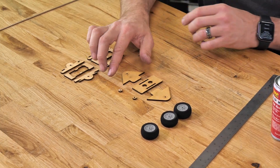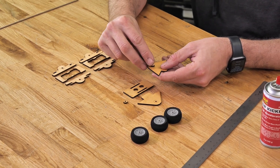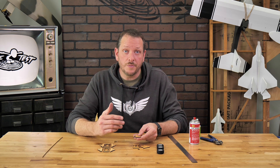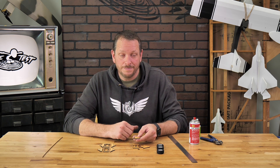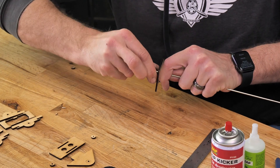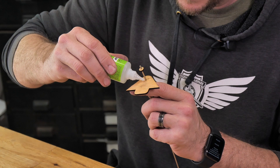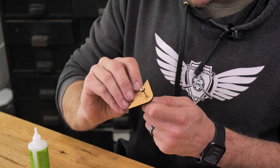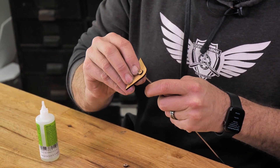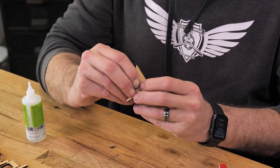First we're going to focus on our main landing gear, and we're going to glue our little doublers in right over the top. This is not only going to make this area stronger, but it's also going to help the wheel center and roll easier. With just a simple twisting motion, we're going to put our doublers on. We'll put a drop of glue right at the very bottom on both sides and press this down into place and let it dry.